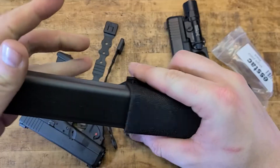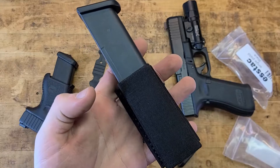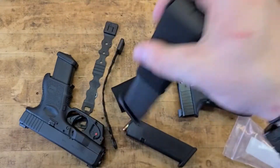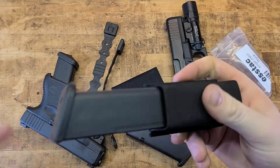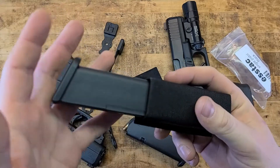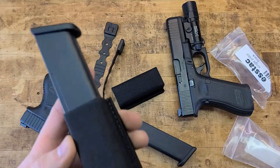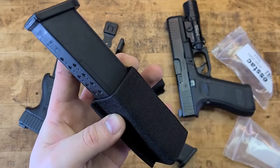Let's see how it does with a 24-round factory Glock mag. Not bad — it's basically half in, half out. I don't see that being a problem. Shaking it without holding it tight, it's not coming out. And you've got even more mag to grab onto to extract it. So you could run outside-the-waistband 17-round spares or 24-round spares — whatever you need.